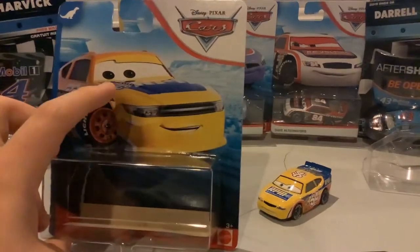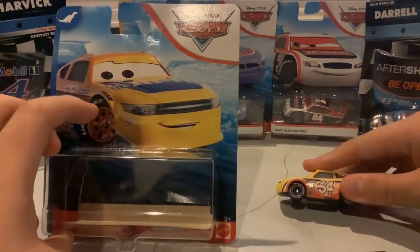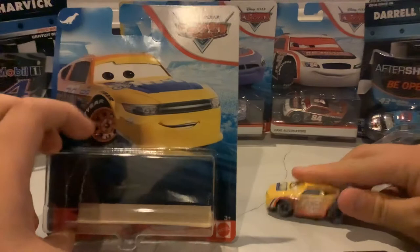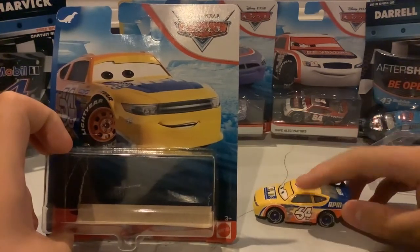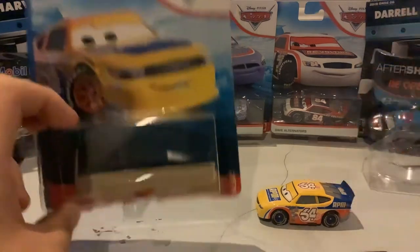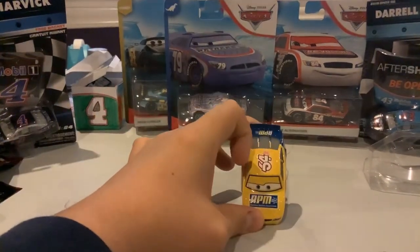The RPM logo is a little different on top, and it has orange wheel bearings whereas he has blue. It's mostly yellow with the blue line coming through and orange, and this one doesn't. So as we take a look, there's his RPM logo, which is the old RPM logo.